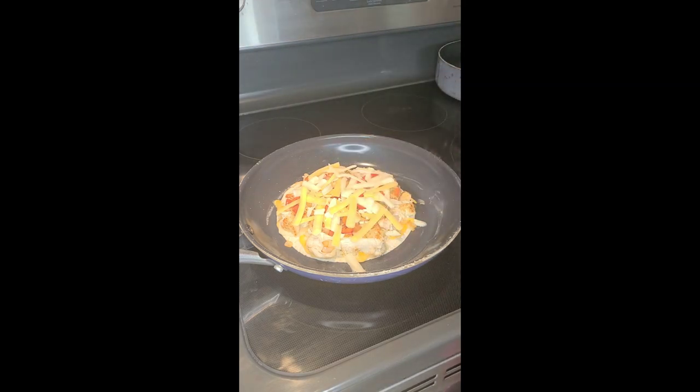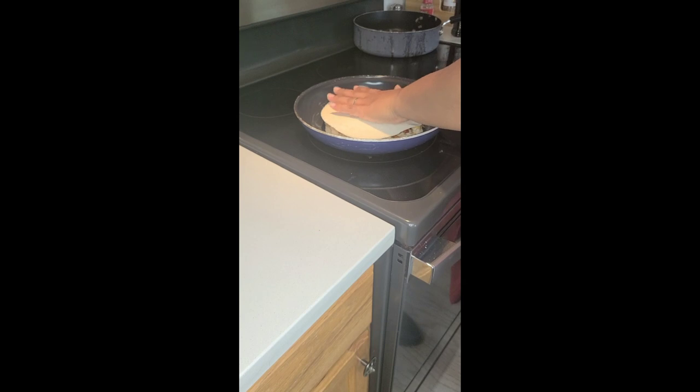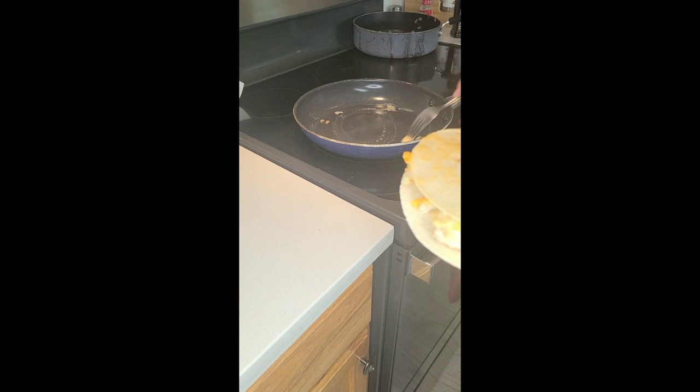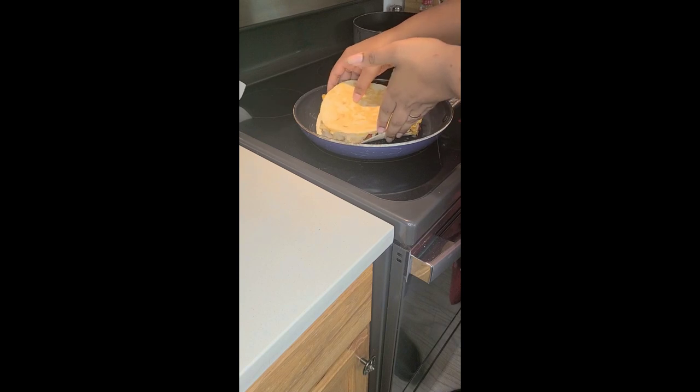Once our second layer of cheese is added, we'll add our second tortilla to complete our quesadilla. I use my hand to flip the quesadilla, but if you have small hands or are simply afraid to make a mess, you can use a plate to flip it. While it's flipped in my hand, I'm going to add more butter, then place it in our pan to melt the cheese and crisp the other side.